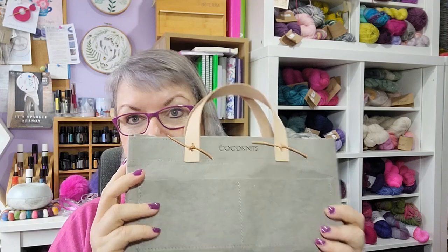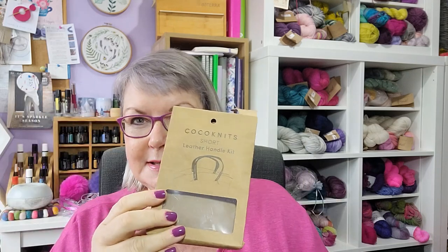Last year I got this tote bag — it's a coconuts product. I'm pretty sure I got it from Botanical Yarns in the UK. This main body came separately, and then the handles came as a separate little kit, so you could use the bag body without the handles. I bought this last year in the sale. I quite liked the look of it — the actual bag is made of paper. I basically just put it in my drawer and forgot about it, then before Christmas I got it out and thought I must put it together, but it's just been left ever since.